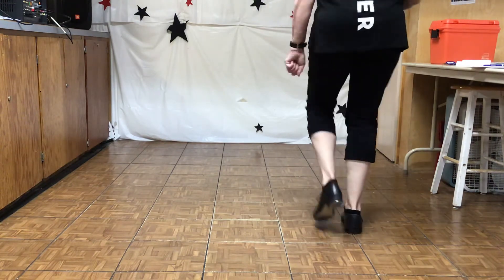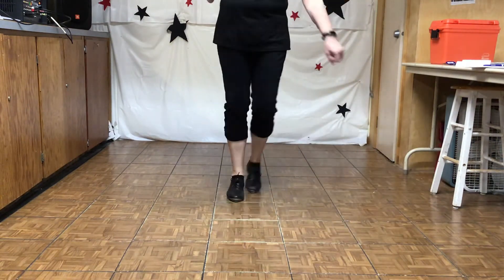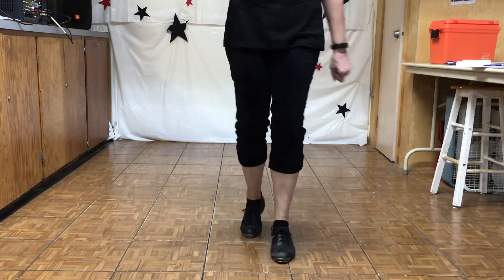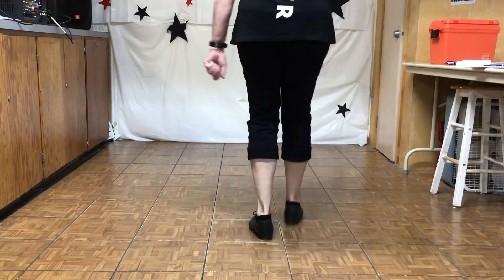Crazy step, triple loop, up right, fancy double. Crazy step, triple loop, up right, fancy double, and step.